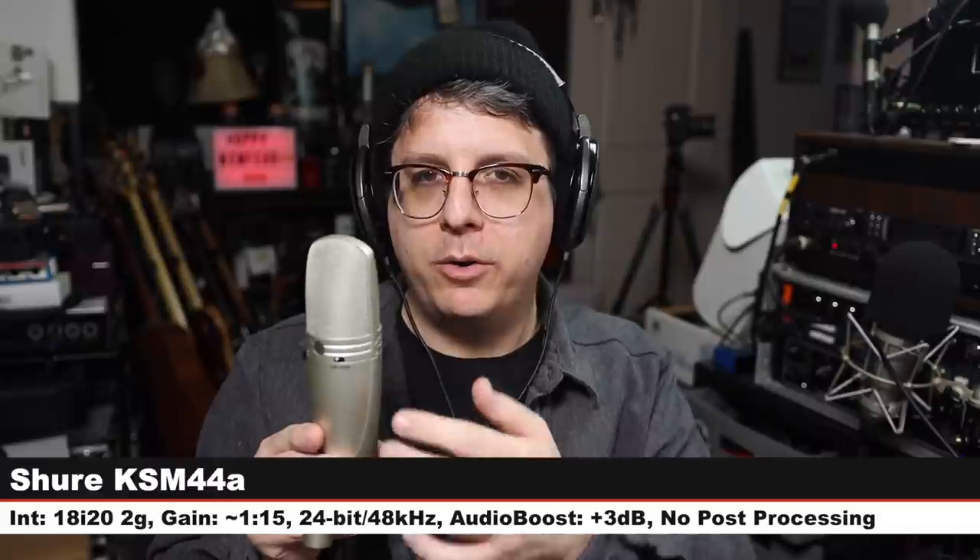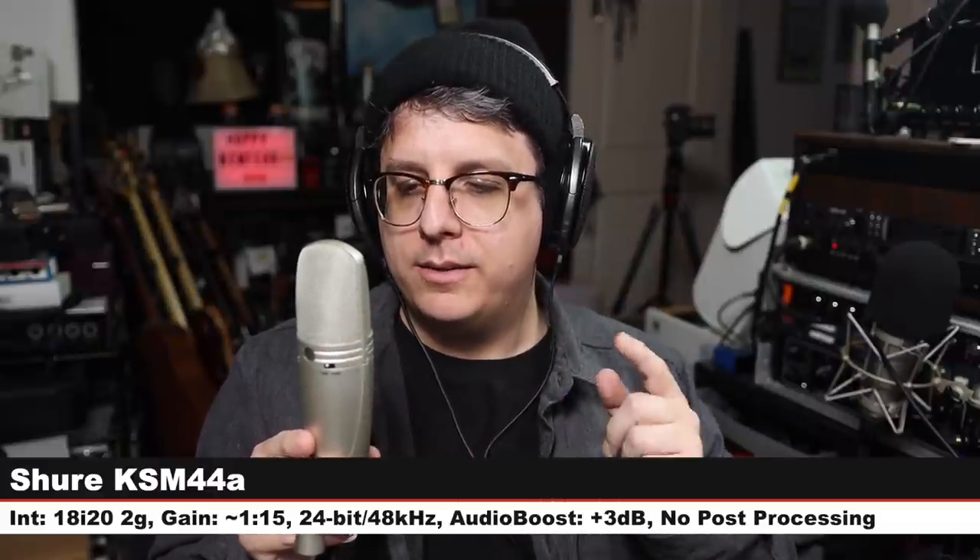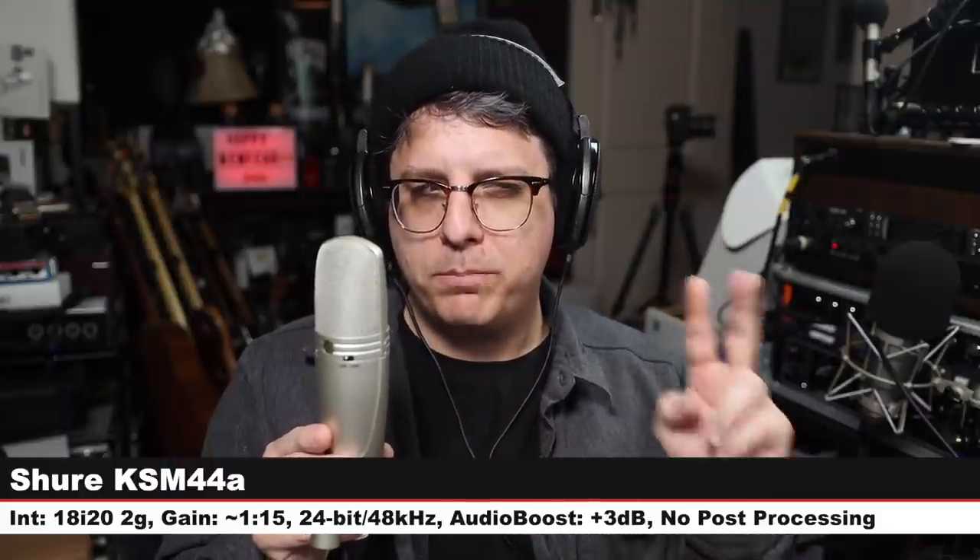Back on the Telefunken TF11 — same distance, same gain setting. Just listen to how this sounds on my voice, the character of the microphone. Next we're on the Shure KSM44A, a multi-pattern condenser microphone in cardioid mode — no switches, no high pass, no pads, nothing. Six inches off, gain at 115. This goes for about $1,000, so about $100 more expensive than the Telefunken at $895.